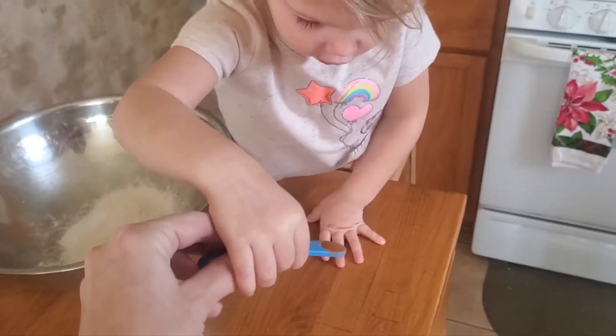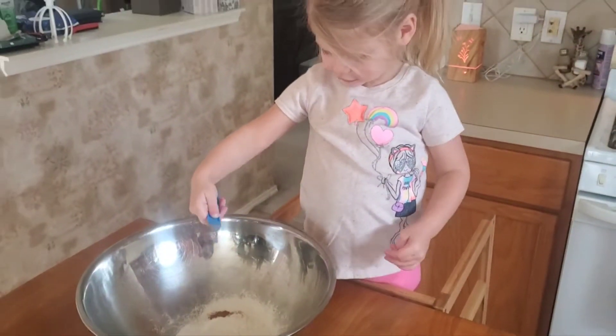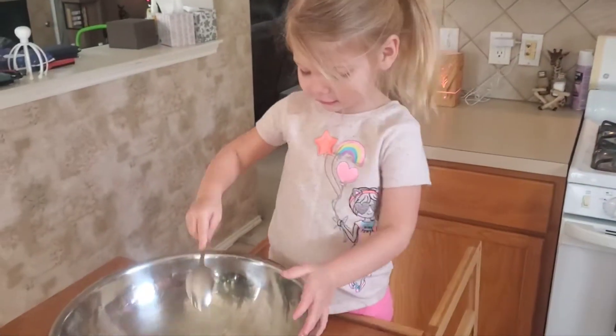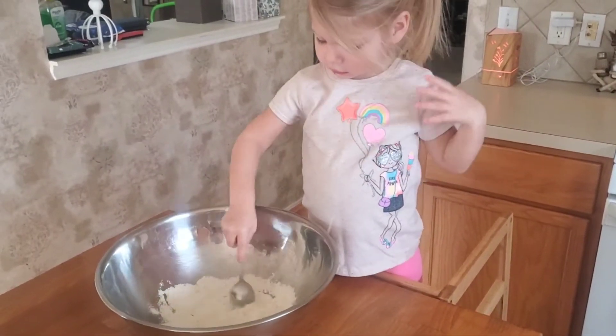Now we have cinnamon. Careful. Good job. Here's your spoon. Go ahead and mix it all up. The oven's ready. Do you hear it? Go beep, beep, beep.